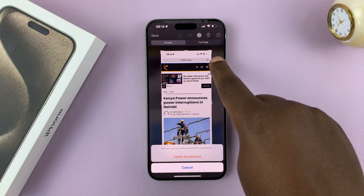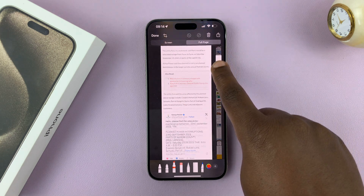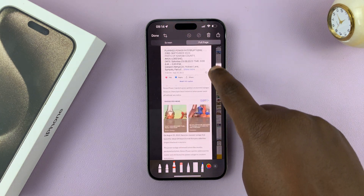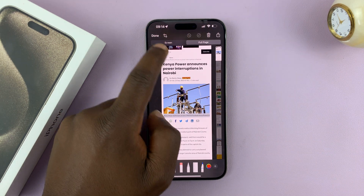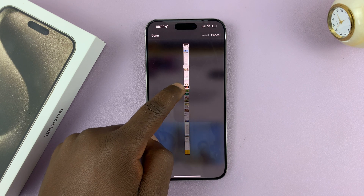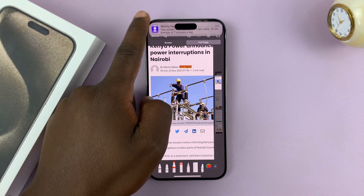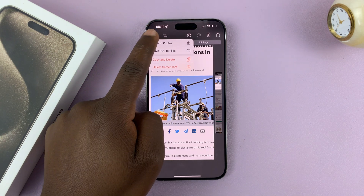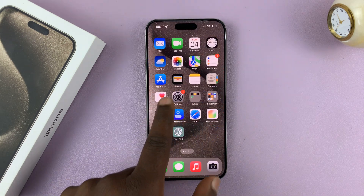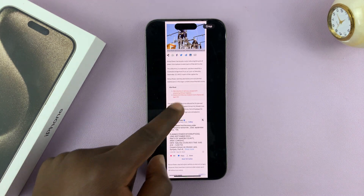If you tap on full page, that's going to capture the entire page, as you can see. Now, what you want to do is crop — just tap on the crop icon — and you can crop out the areas of the screenshot you don't need. Then tap on Done and confirm again by tapping Done once more and save to Photos. When you go to your photo gallery, you'll find the screenshot there. Here's our scrolling screenshot, the one we just took.